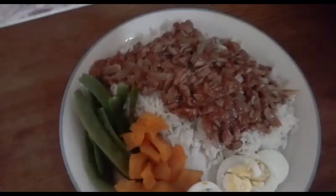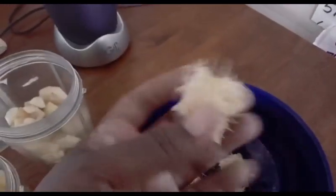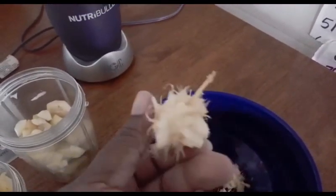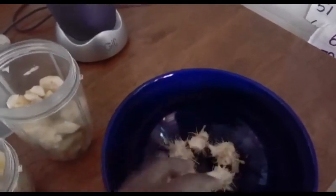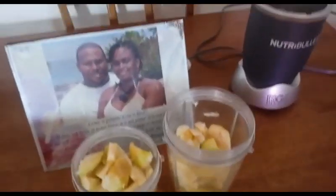So guys, this is the seed inside the golden apple — so interesting. I'm finished cutting up my golden apple, so I'm gonna start blending.